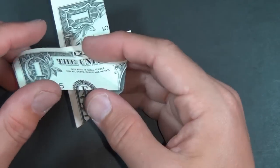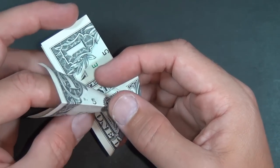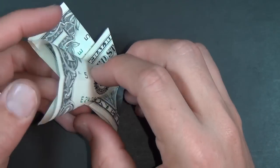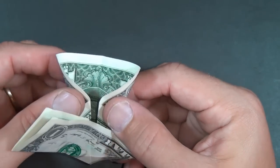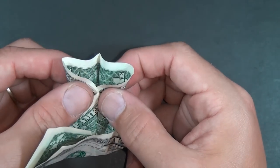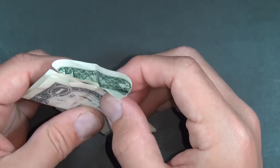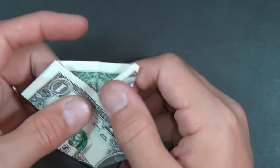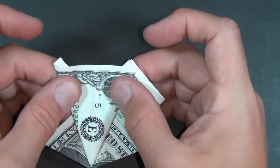Now what we're going to do is squash this flap. We need to reach in and squash it. When you do that, you want to really make sure that everything's aligning — in particular that these two edges come together and land right on this middle crease right here. Turn it over and our squash is done.